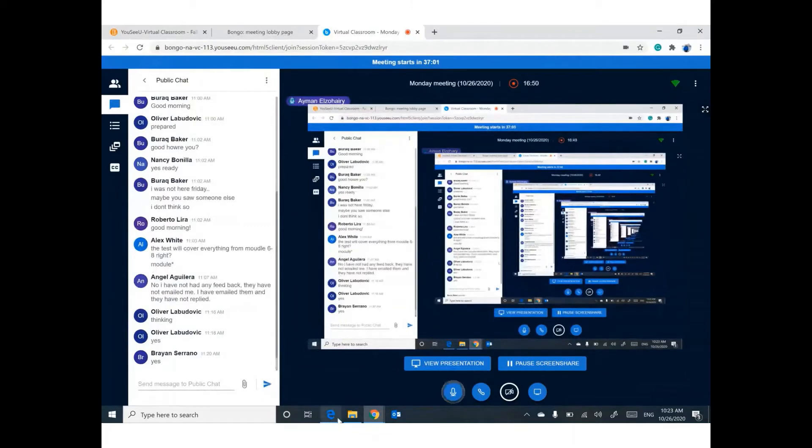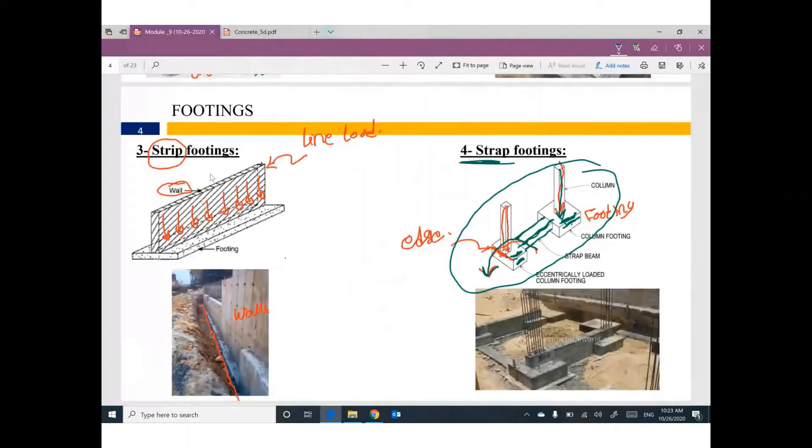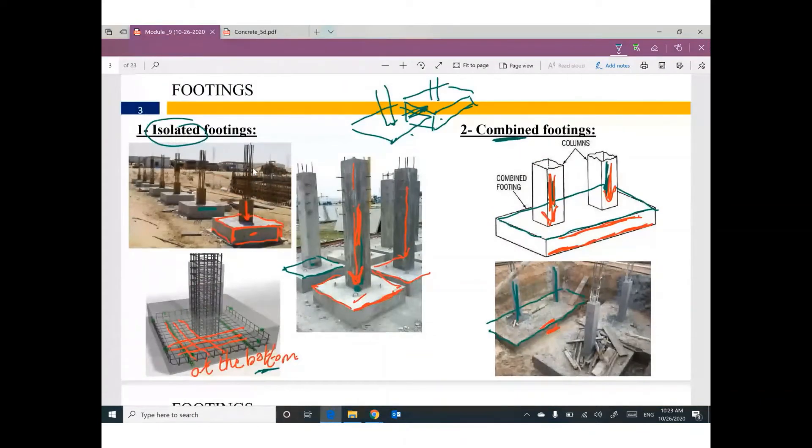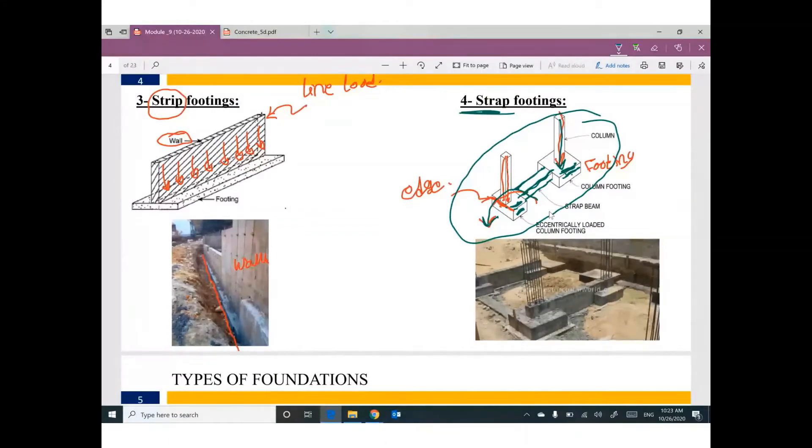So it's very important to understand the differences between these types of footing: isolated — one column, one footing; combined — two columns very close together combined into one footing; strip — load from a wall which gives a continuous distributed load; strap — only in specific conditions when you have a column at the edge of the footing, for example when the column is adjacent to the property line.